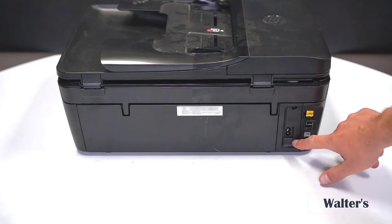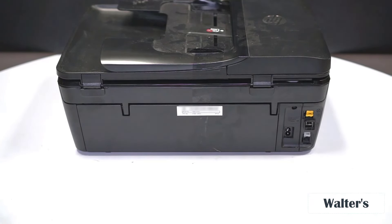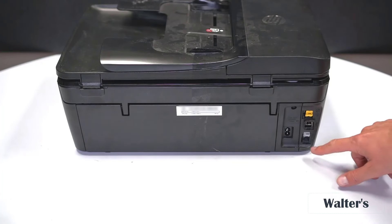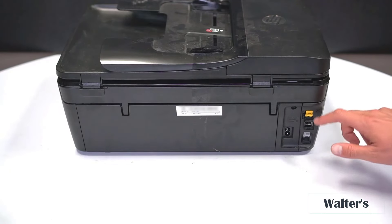On the back of this printer is where your power cable plugs in — it's a regular two-prong so it can connect to really any outlet. On the sides here you have different internet connections: if you don't want to use Wi-Fi, there's an ethernet port, and also a couple of regular landline ports — a little old school, but you have that option.